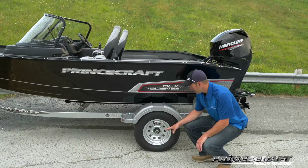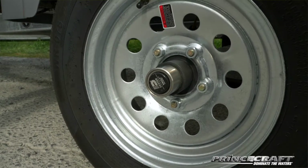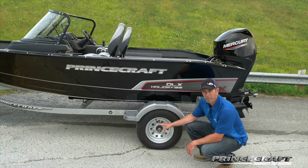One thing I want to point out on the trailer is the bearing system. We use the Volt system — this is an oil bearing, so it's sealed. You don't have to add grease. It's really going to last, you're going to enjoy it, and it's warranted for five years.